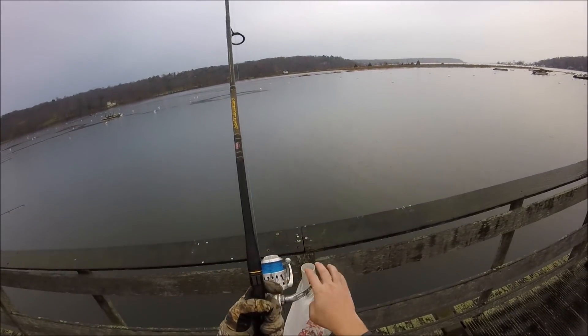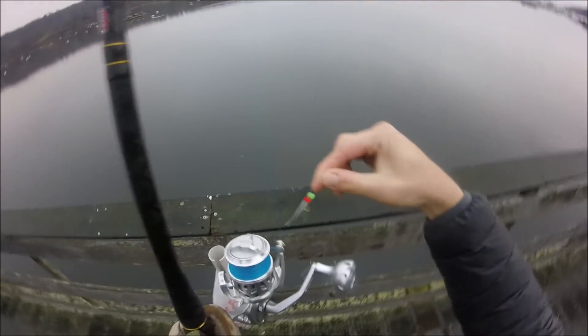I'm about to show you the sabiki rig I was using. It was given to me so I'm not exactly sure what it's called, but it was certainly the ticket.